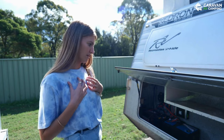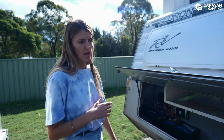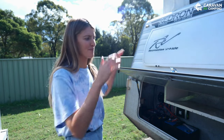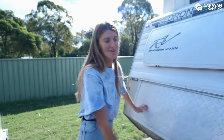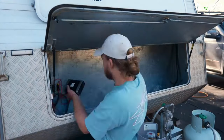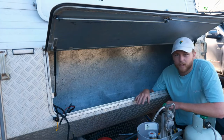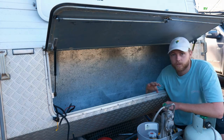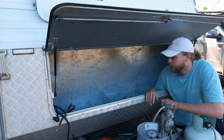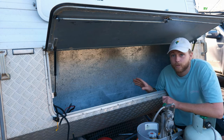We're going to pull all of this out, make more room for the new system, and then take it to our auto electrician who is going to help us set everything up. That's the old system pulled out — just a couple of wires left but we'll leave them for the auto electrician to go over. We're going to carpet it now, make it look tidy, and it'll provide a bit of insulation as well. Heading off to the auto electricians tomorrow to get the whole new system put in.